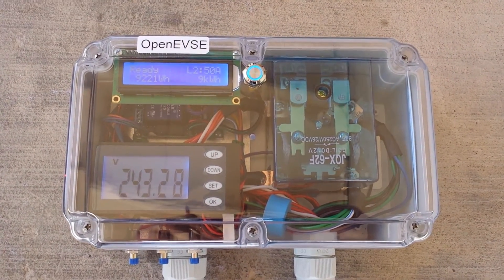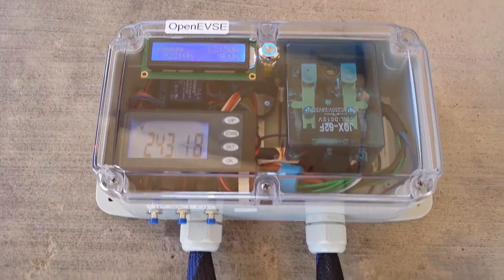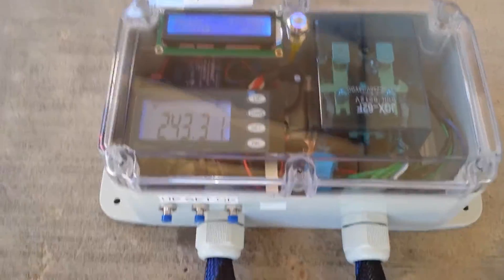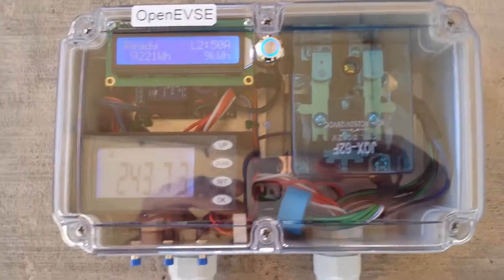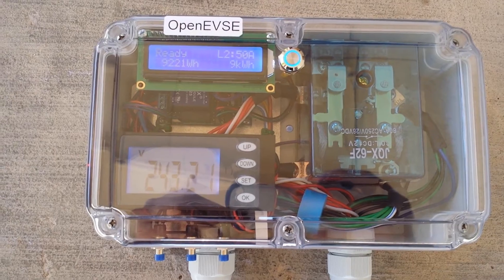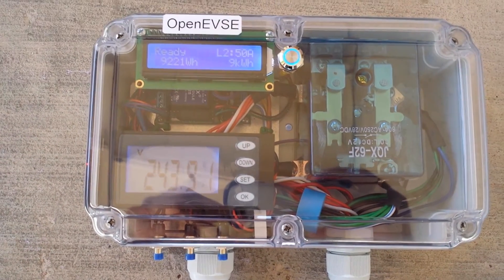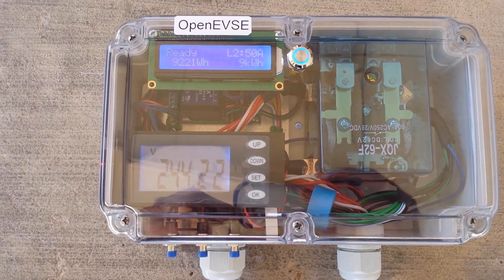Today we have a video demonstration of EVSC 93. This is a wall mount unit with the cord coming out of the bottom. It is equipped with the dual voltage relay so that the EVSC can run on level one or level two, which is 120 or 240 volts AC.